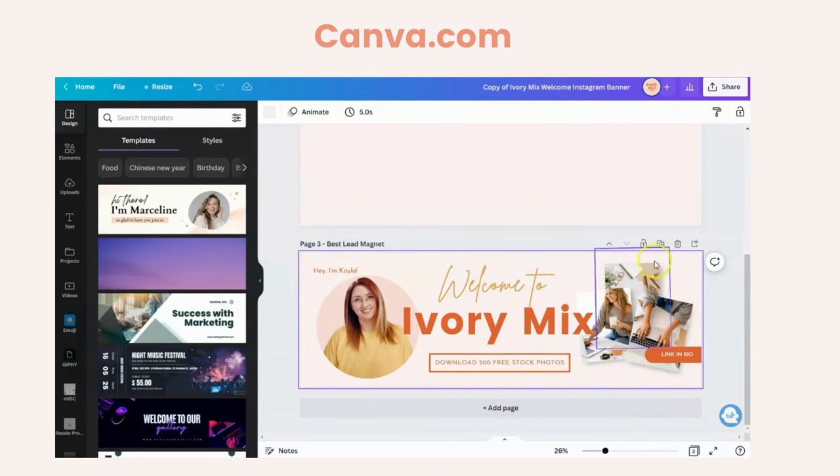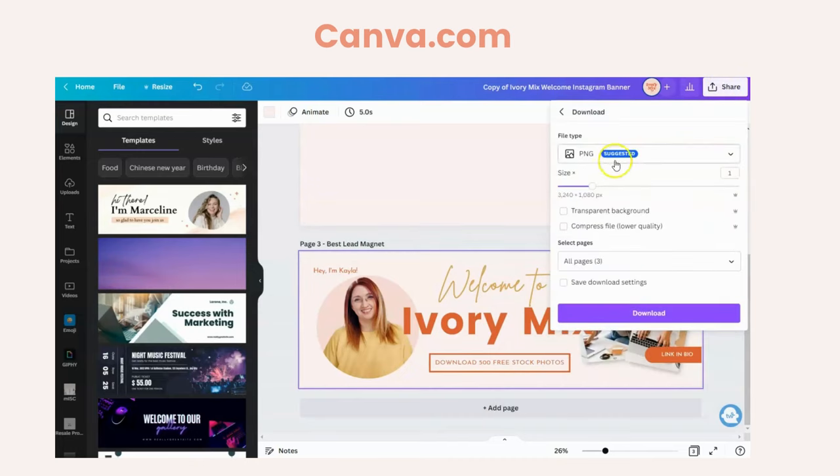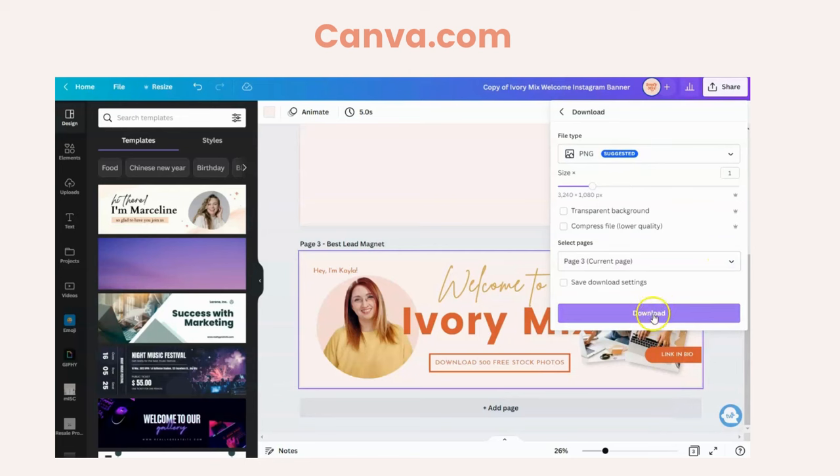Once you have your template created, go ahead and hit Share and Download. Download it as a PNG, make sure you pick the page you want to download, and go ahead and download it.